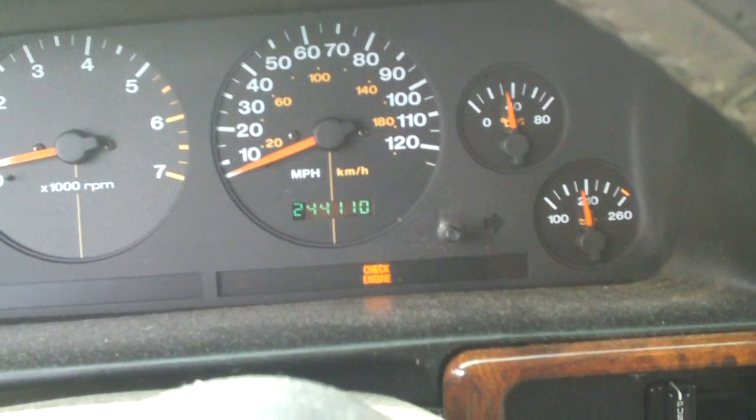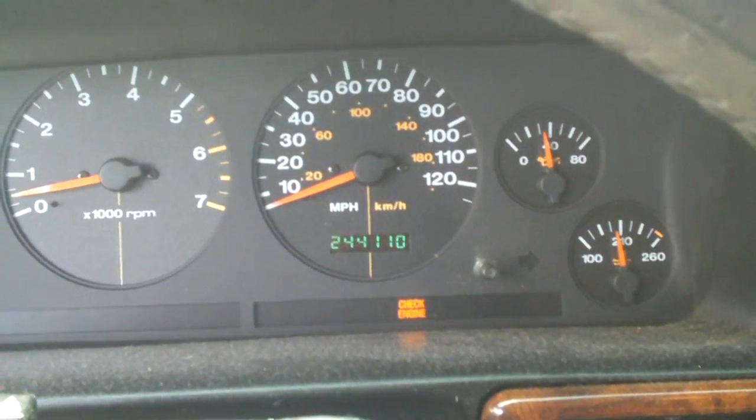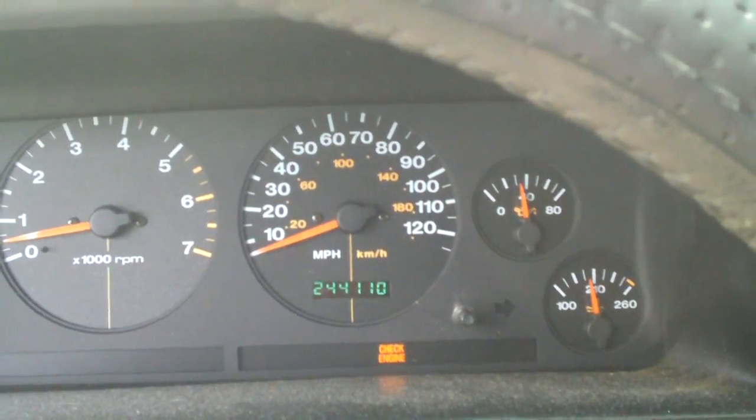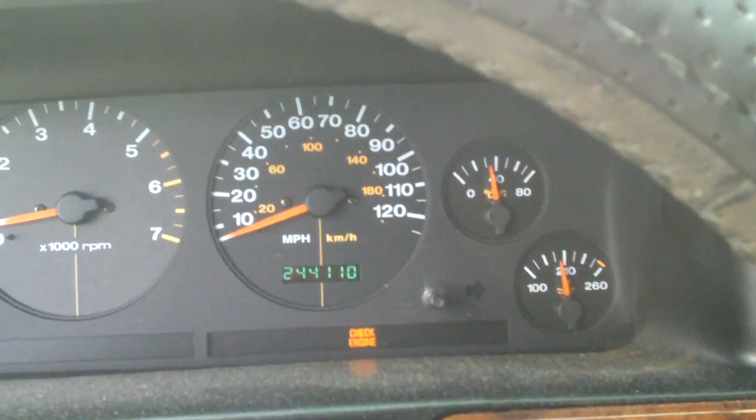It seems like after I replaced the thermostat on this thing, it doesn't do it as early. Because the old thermostat was opening at like 210. This one opens at 195, like it's supposed to.